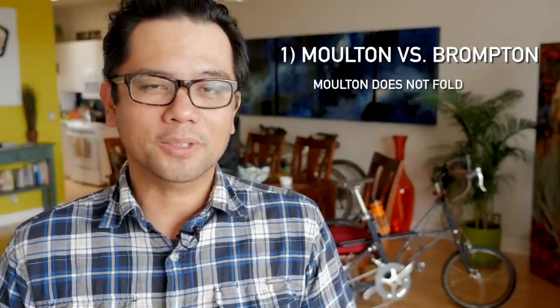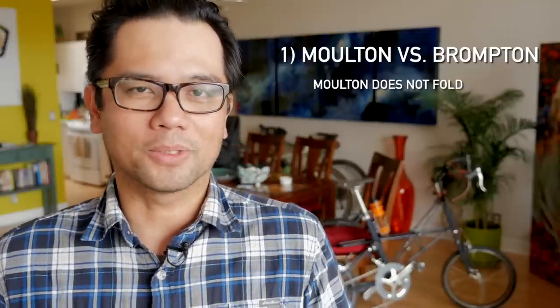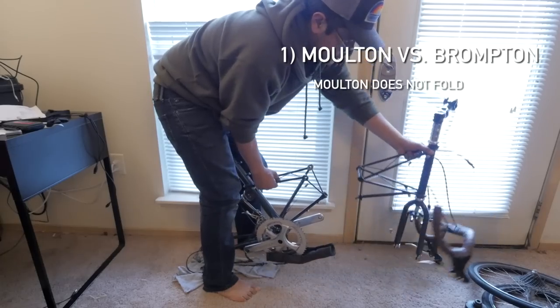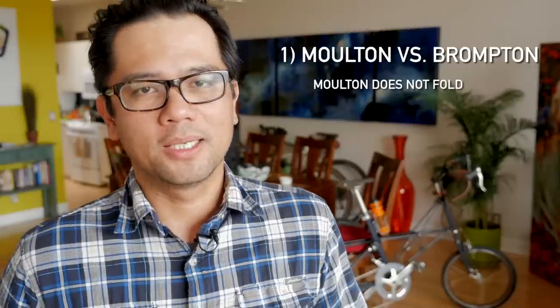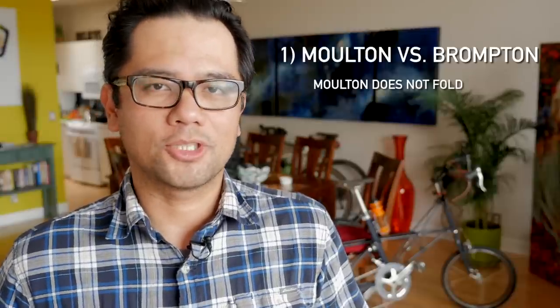Number one: the Molten is not a folding bike. Although it looks like a folding bike, it does not fold. It is more of a packable bike — probably closer to an S&S coupled bike or a mini velo that you can break in half and put into a suitcase.